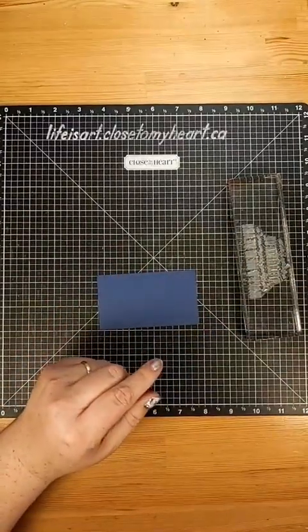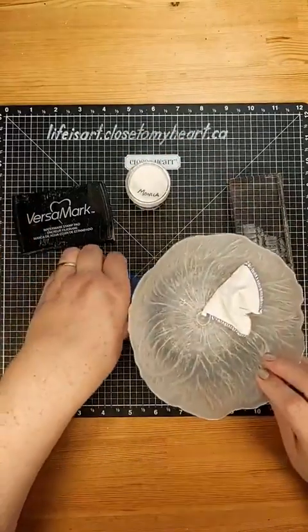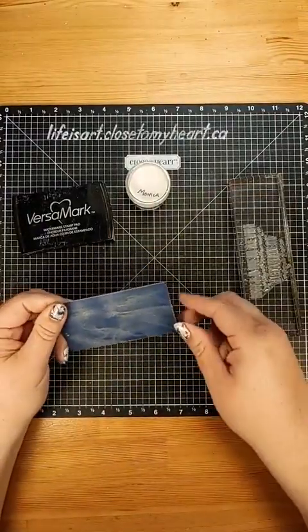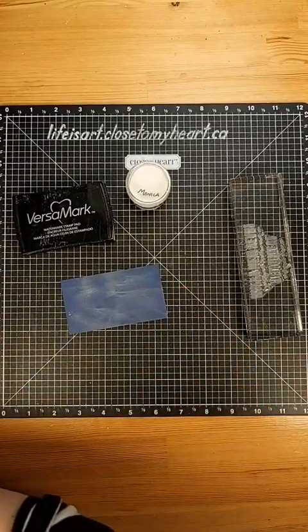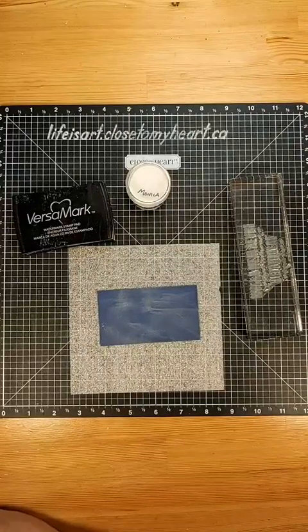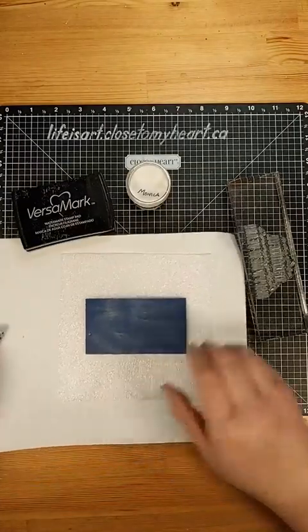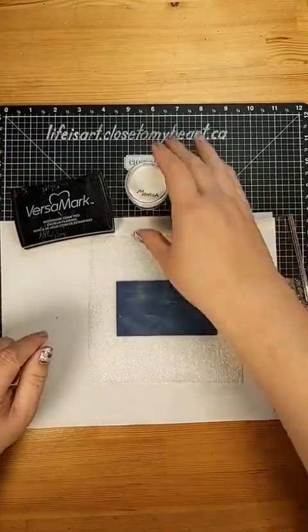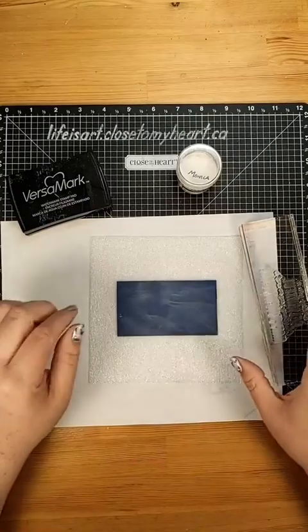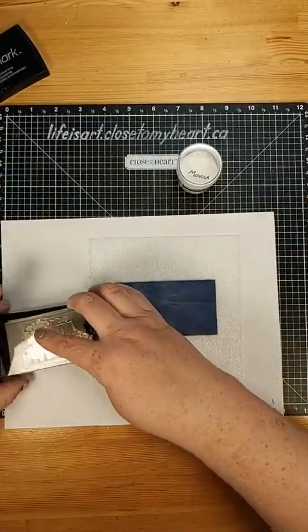I'm going to be stamping on a piece of sapphire cardstock, but we're not just going to stamp it - we're going to heat emboss it. I've got my white embossing powder, my Versamark ink, and my anti-static pouch. We're going to give a little rub on our card to get any static off. Let me grab the foam from the stamp set to tuck under there, and I also need a scrap piece of paper to collect my embossing powder on. It's always good to get everything set out before you start. My heat tool is plugged in over here. Now we're going to stamp out this sentiment.